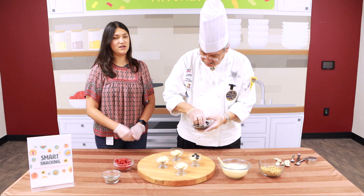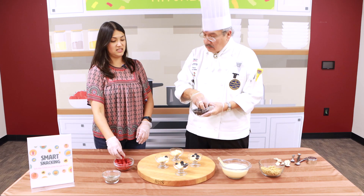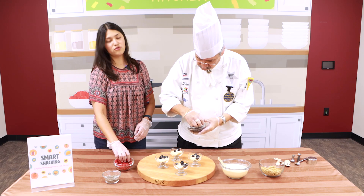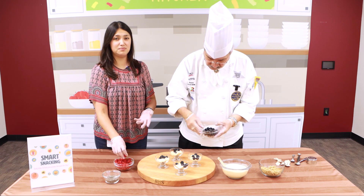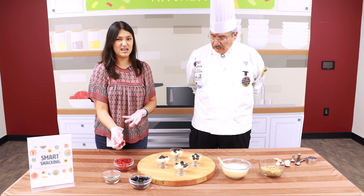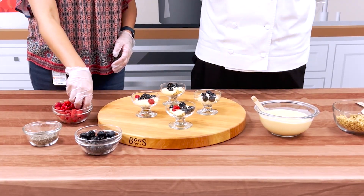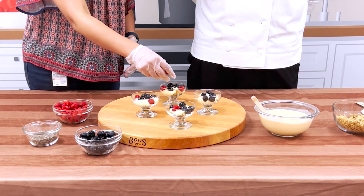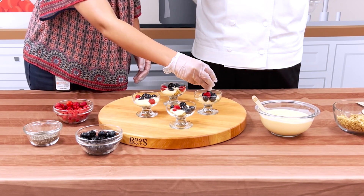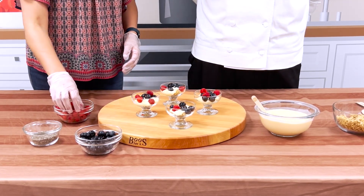This is a smarter snack, especially if you're going to use Greek yogurt. Smart snacking means you're including more food groups than just one. If you have a bag of chips, that's just your carb — you have nothing else with it and it's not going to keep you full for very long. But this snack has yogurt, which has protein; granola, which has your carb; and fruit, which has a lot of vitamins and minerals and other good things for you. That's a smart snack.